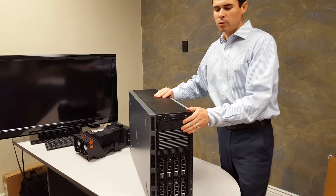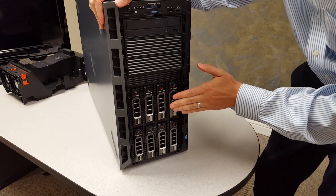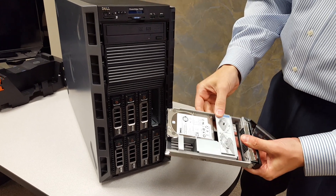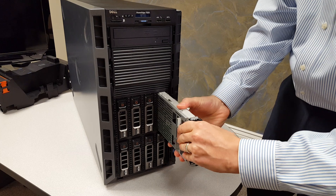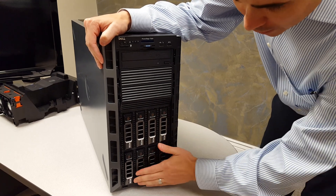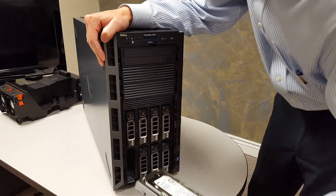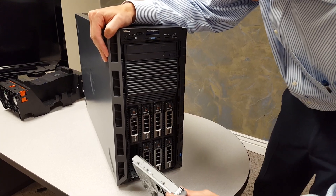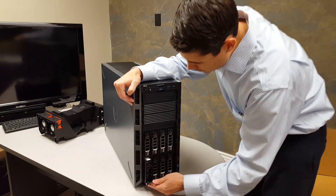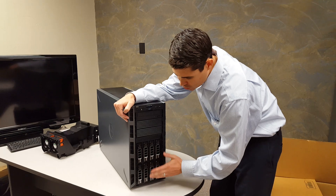On this particular server we went with a full eight drives. We have four 1.2 terabyte 10,000 RPM SAS 6 hard drives — these are 2.5 inch drives inside a caddy, good for spindle speed over space. On the bottom we have 2 terabyte 7.2K SAS drives, also 6 gigabit per second — full 3.5 inch drives, your standard drive. It's all Dell certified; you've got to get the Dell certified otherwise the OpenManage software gets mad at you. In this config we're going to do two RAID 10s, though you can also do RAID 5 or RAID 6.